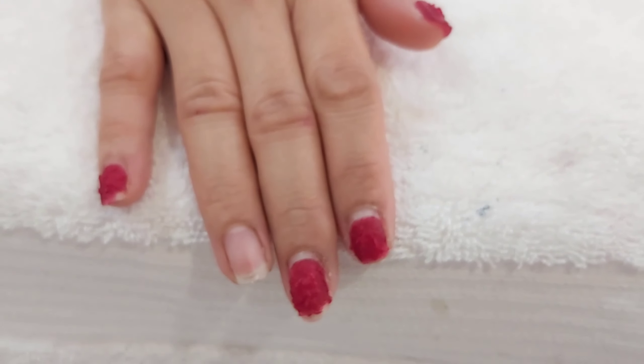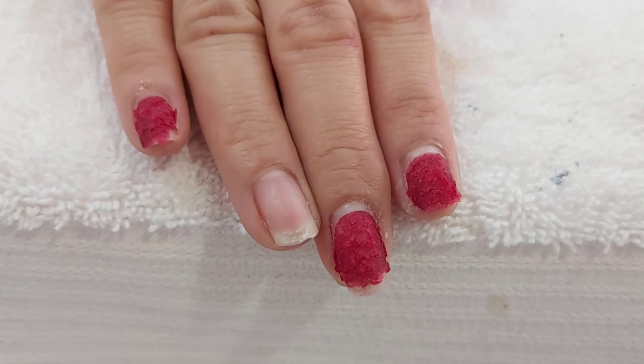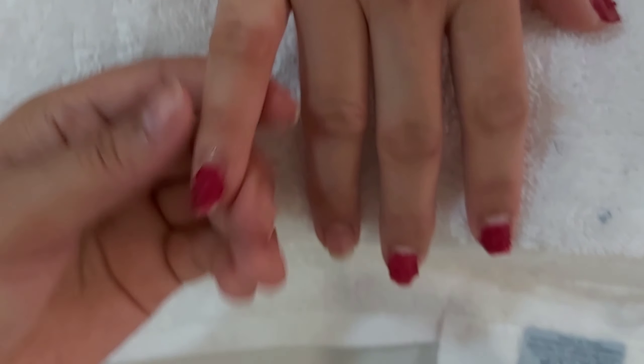After you put the product on, let it set for 5 minutes, and after 5 minutes, this is what it looks like. It is ready to remove.